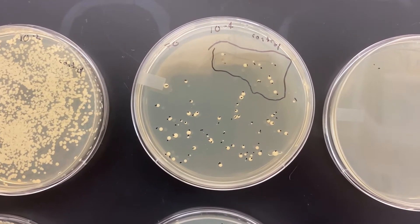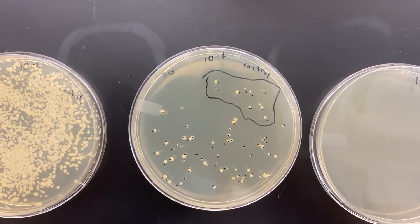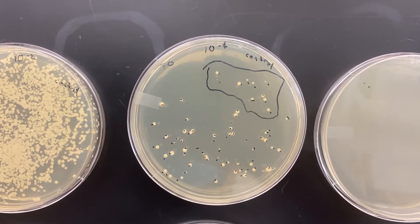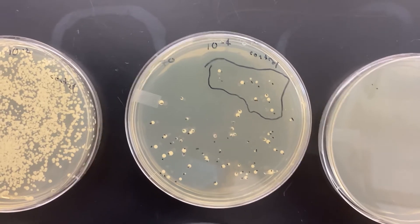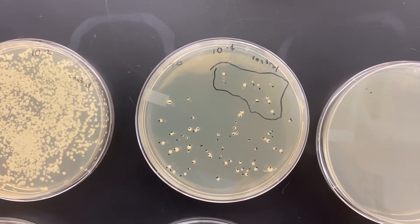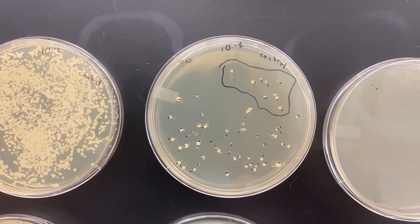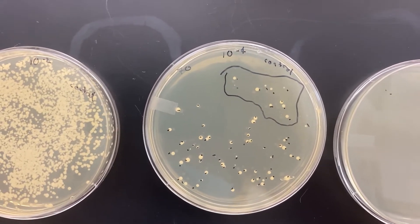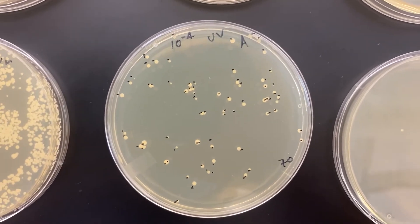Let's compare the number of colonies that I counted — I wrote them on here, and you probably also want to make a note in your notebook. This one I got 70 colonies growing; this is the control, so no UV treatment, 10 to the minus 4 dilution. I plated the same cells from the same solution onto these plates, so presumably I plated about the same number of cells. Let's see if that was the case: 70 here, 70 there — I swear I didn't make this up.